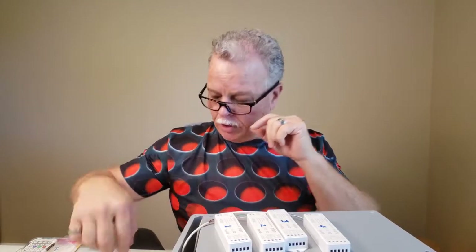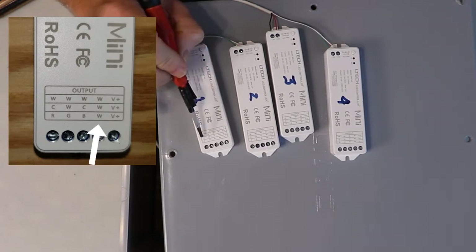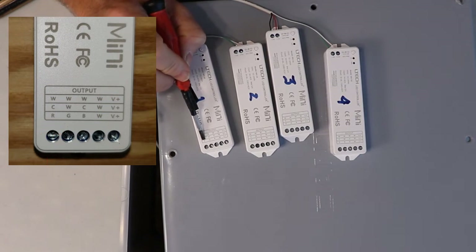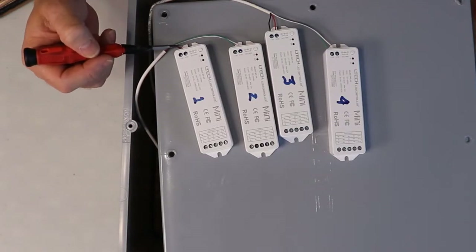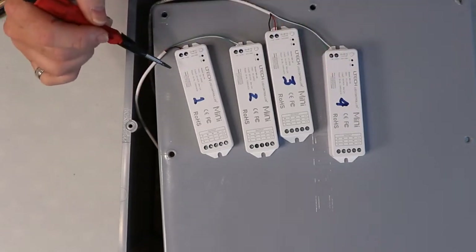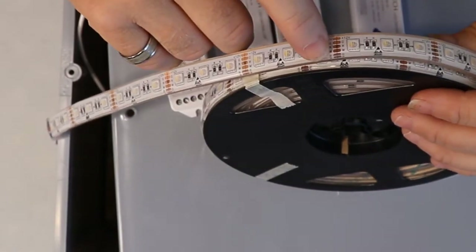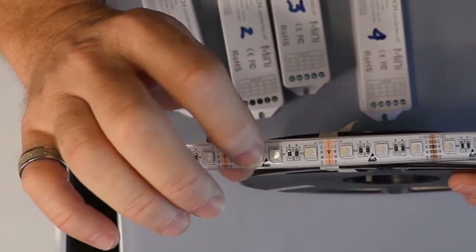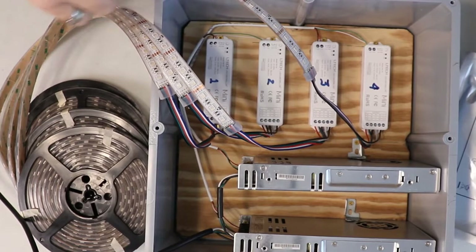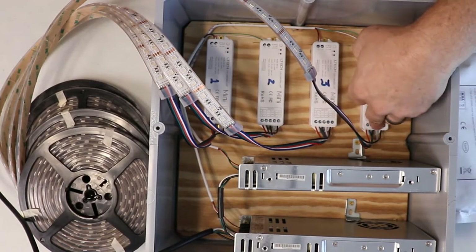Before we place everything inside the box, here's what we've got: this connector is low voltage — plus, white, blue, green, and red. I kept it consistent — the black and red from one wire, then green and white from the second. These are the LEDs I'm going to be installing: 12-volt, green, red, white, and blue. They are jacketed for waterproofing and injected with silicone for extra waterproofing. I went ahead and connected all four controllers — you can see one, two, three, four — along with the power wires going to the power supply and the LED connections.